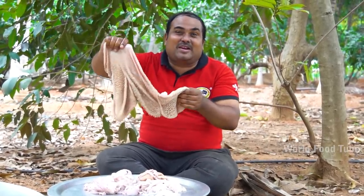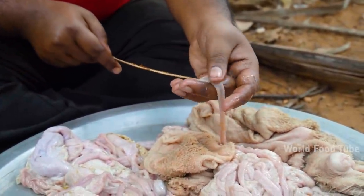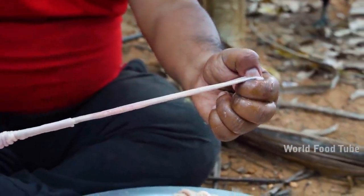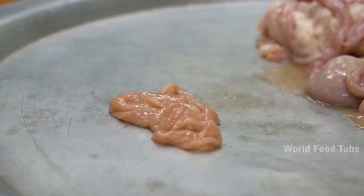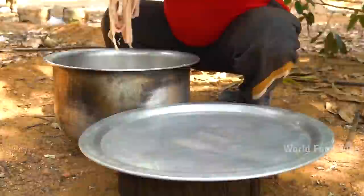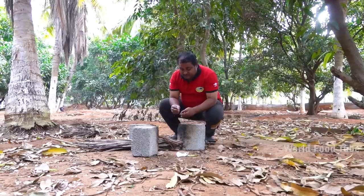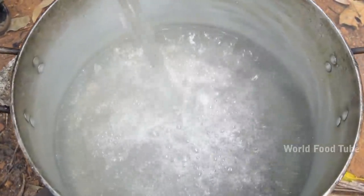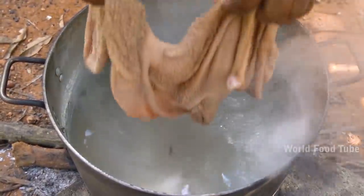The first thing is cleaning up the food. We have to run and wash — wash it really clean. We have to clean it up and clean it up with water.